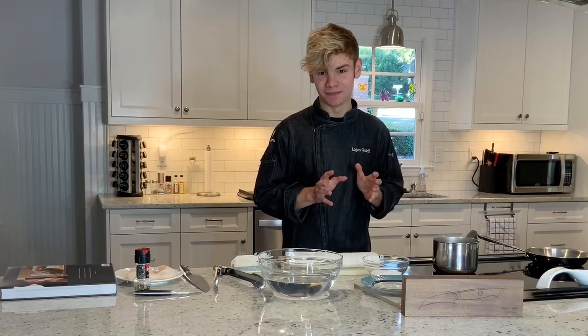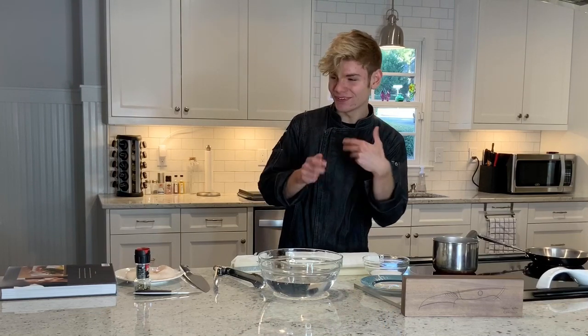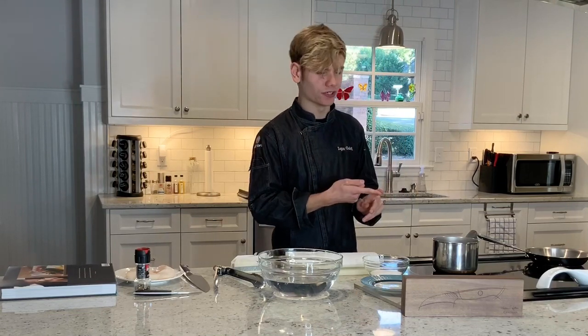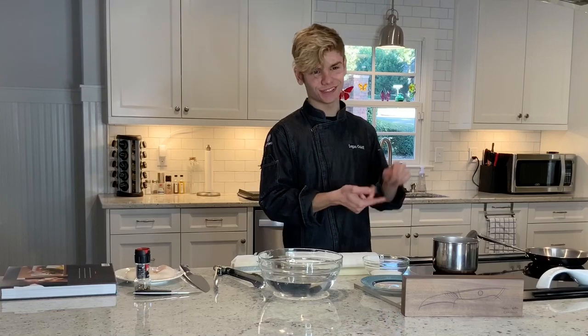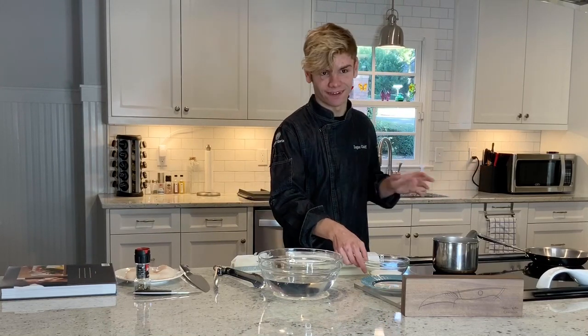The first thing Chef Keller has us do is start with a brine. Now brining scallops seems pretty bizarre — this is another reason why this recipe really piqued my interest. Because I brine things like turkeys, chicken, and some other poultry, but I never brine my seafood — never brine any fish or shrimp. So I thought this has to be pretty interesting. If Thomas Keller is telling us we should brine our scallop, then there has to be something to find out.